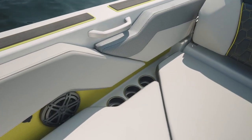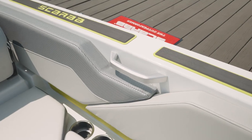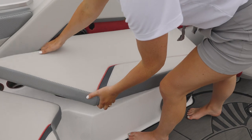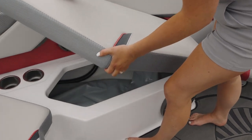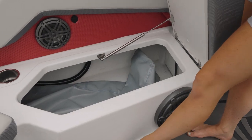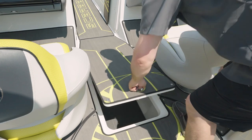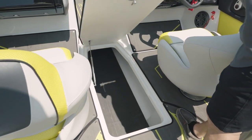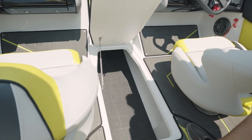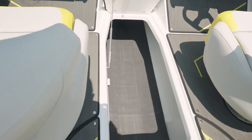The 235 also has no lack of storage for your beverages. You have billet grab handles in the cockpit area for a nice styling feature. The midship of the 235, underneath the port and starboard seating cushions, they're hinged and gas-assisted. You'll also find underneath your port side seating cushion the battery switch. The center floor storage on the 235 has a large storage area with a gas-assisted door for easy access and a protective mesh mat on the floor.